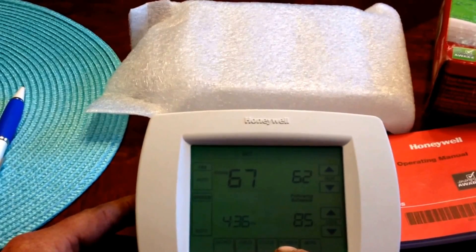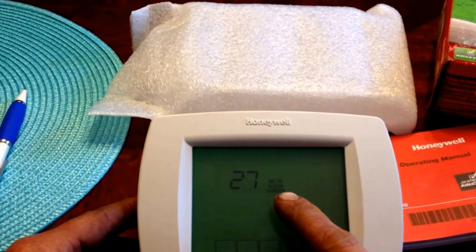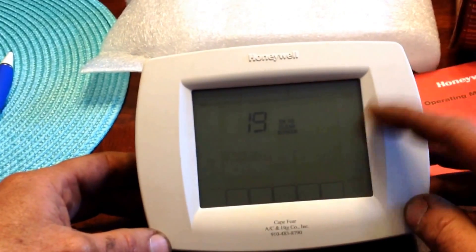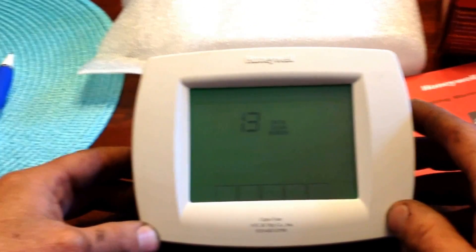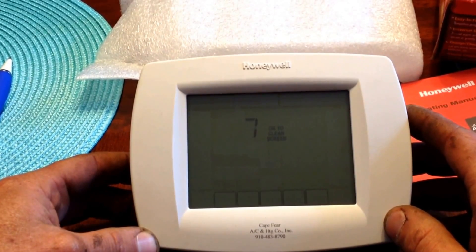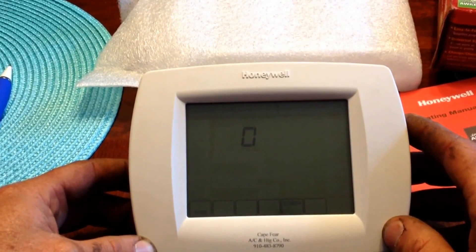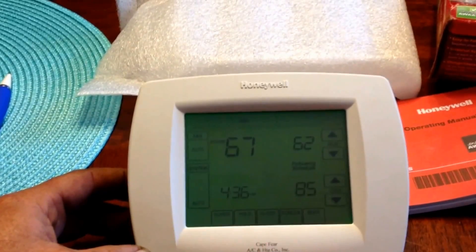This button I don't like to push. What it will do is display a 30-second countdown and inform you that it is okay to clean the screen. This feature is available so that you could clean the screen without having to worry about accidentally changing any settings. And 30 seconds is forever sometimes. When it reaches zero, you can either press screen and continue another 30 seconds, or press done if you are finished.